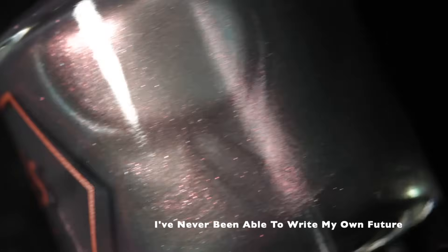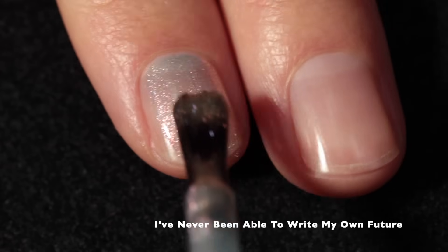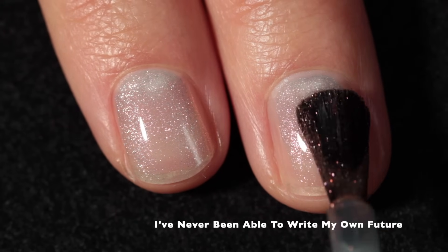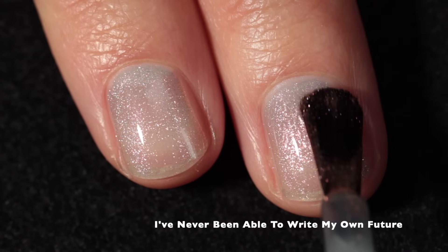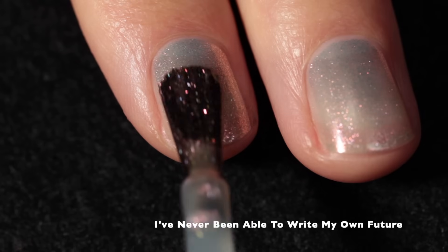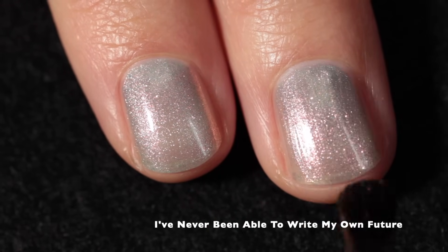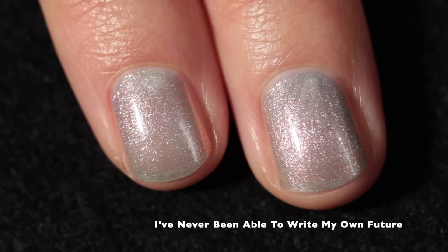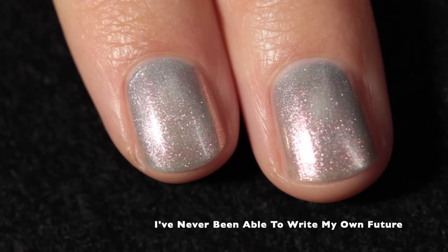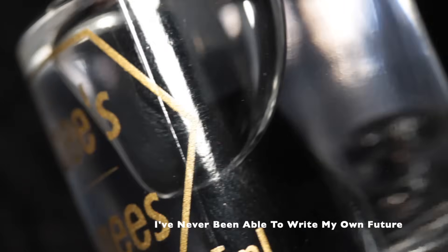We're going to start by looking at "I've Never Been Able to Write My Own Future." This polish is described as a silvery pastel multi-chrome that shifts pink to gold to orange, and it's inspired by Shadow Heart. It has a really beautiful formula, and Bees Knees does note that it is on the sheer side, so you can use a visible nail line blurring base coat. I'm going to show it built up in three coats on my natural nail without any base coat.